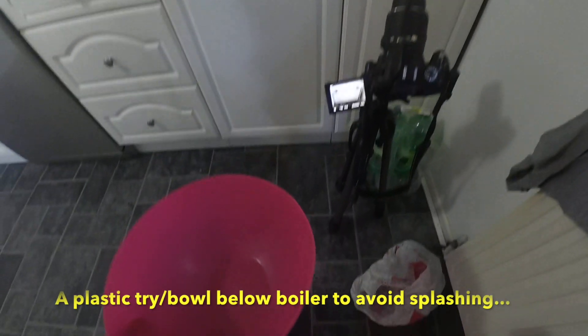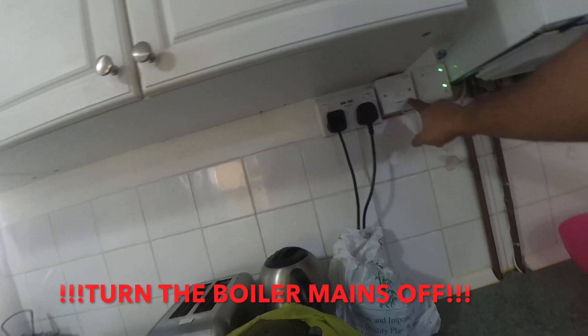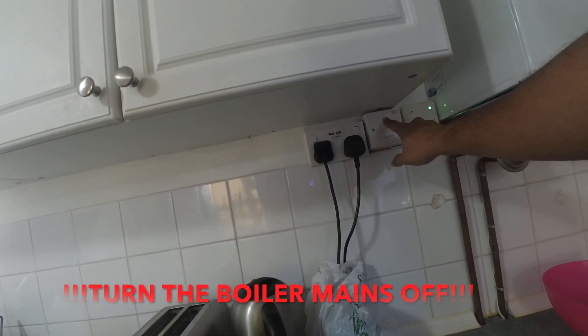Make sure that you have a plastic tray or bowl ready to keep right below the boiler to avoid any water puddle. Switch off the mains before you proceed further.